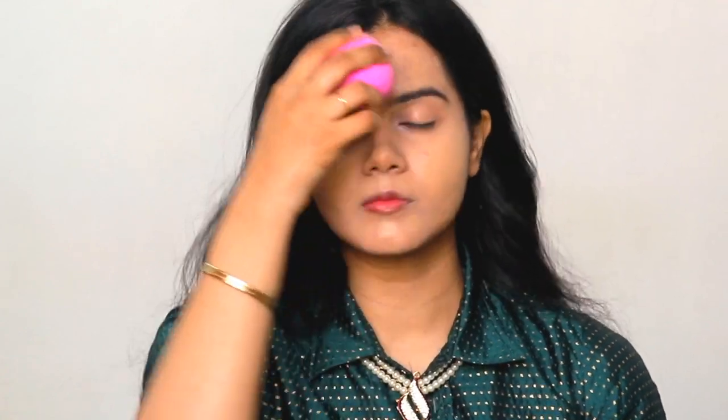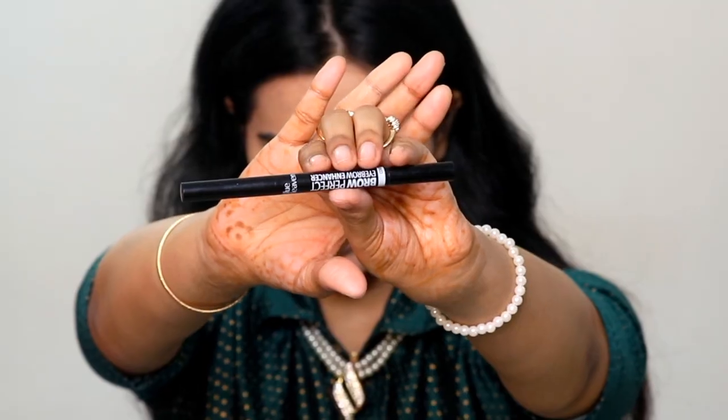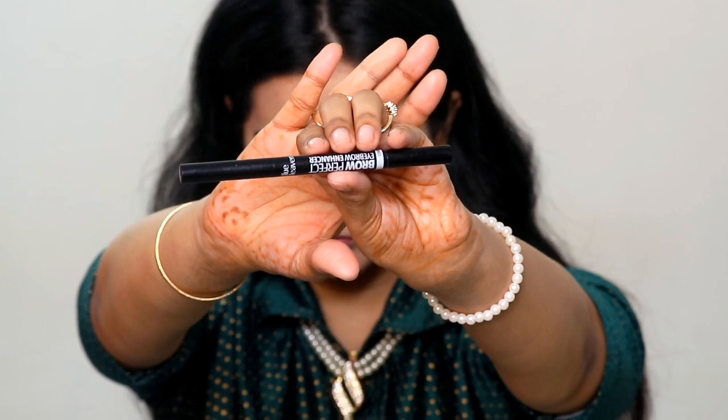If you want, you can apply this foundation on your neck as well. I have also applied a little bit on the neck and you can see how natural my base is looking. Maybelline Fit Me compact powder — I will set my under eyes only because it is winter season and my skin is already dry. If you have oily skin, then you have to set your face or your oily regions with this compact powder.